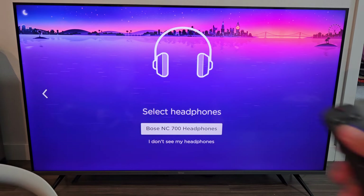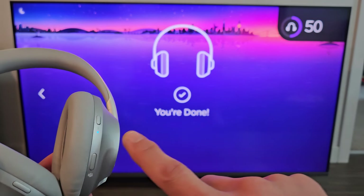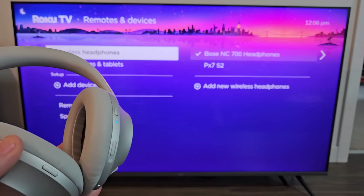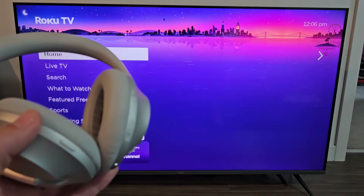There it is right there! Let's go ahead and select that — click OK on the remote. It says connecting… it's connected! I see a solid blue light on the headphones now and it says you're done. You can see the check mark by the Bose NC700 headphones — so now we're connected.